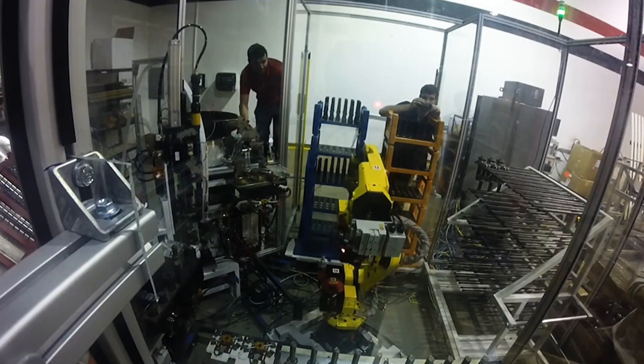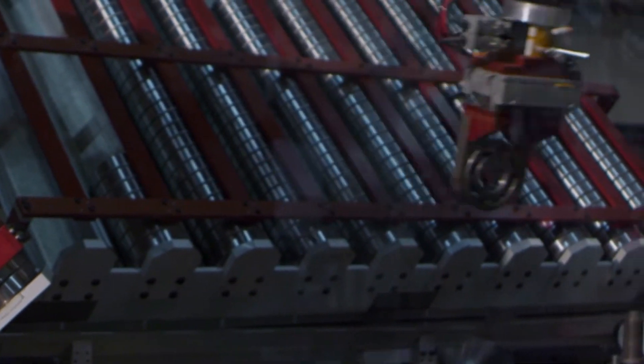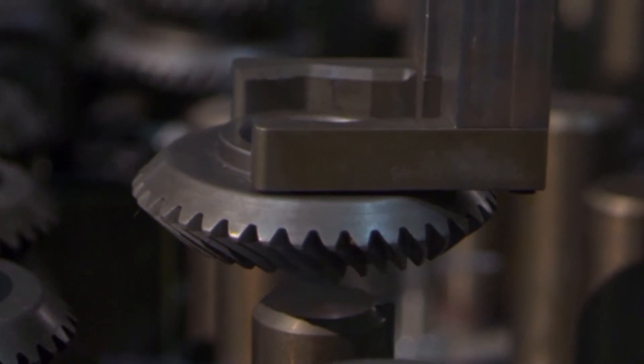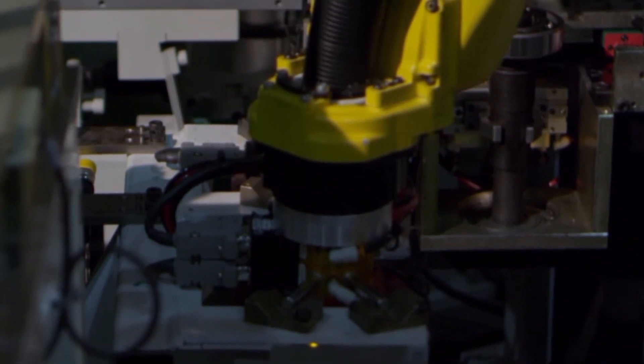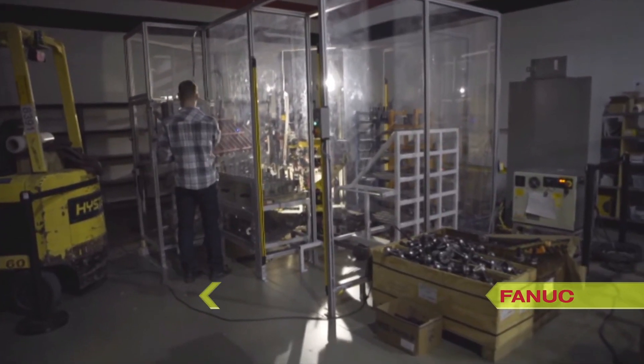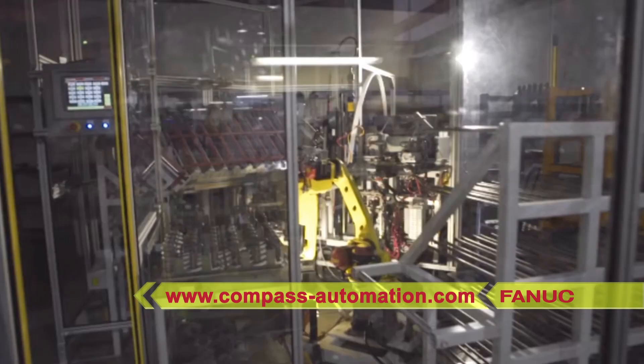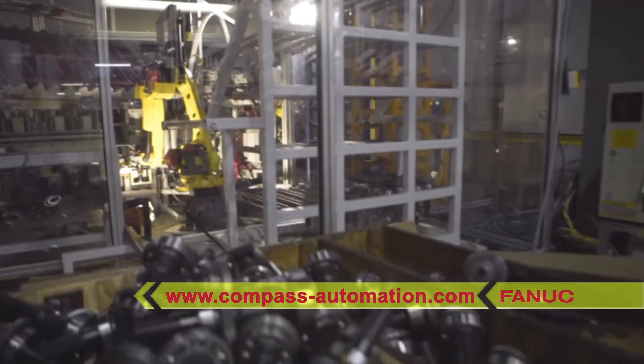The finished assembly is placed on the outfeed cart. Compass Automation designs, develops, and integrates custom automation systems that help manufacturers optimize their production. To learn more about Compass's capabilities, please visit compass-automation.com.